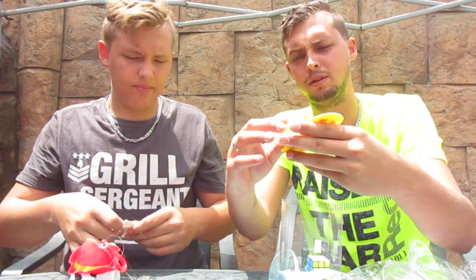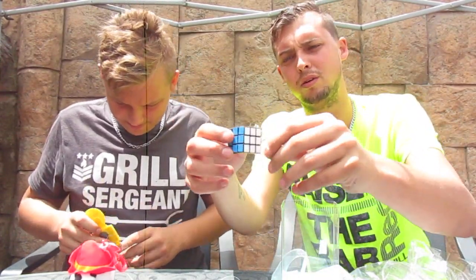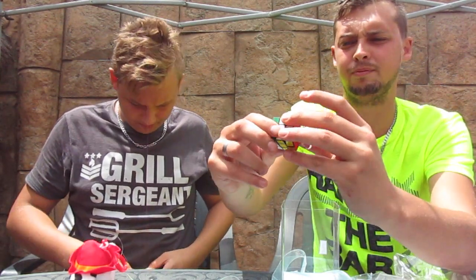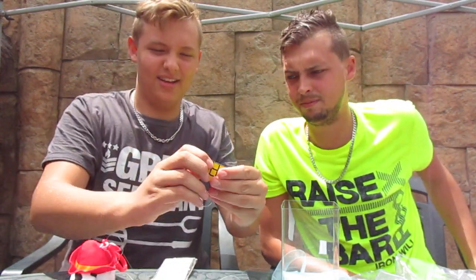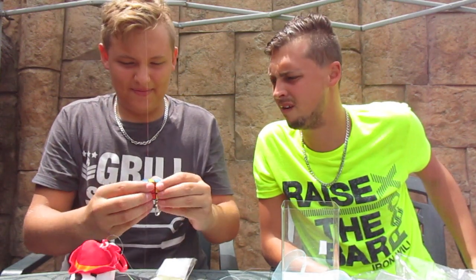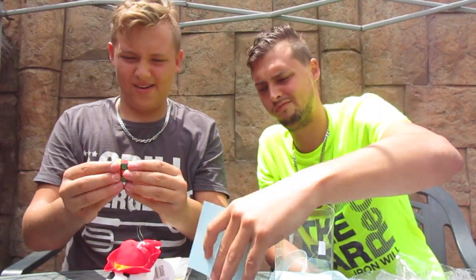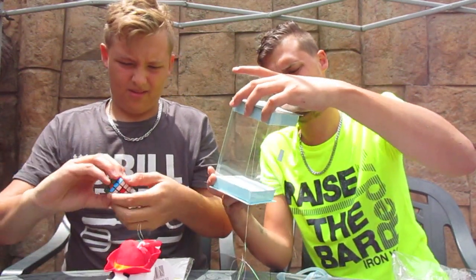Next we've got a mini Rubik's Cube — you can put it on your keys as a keychain. It actually works! Let me show you — you turn it this way or that way. It's a nice gift. I have a trick with Rubik's Cubes — just like that, change every color. That's good! You've got a little box you can put all this stuff in as well.